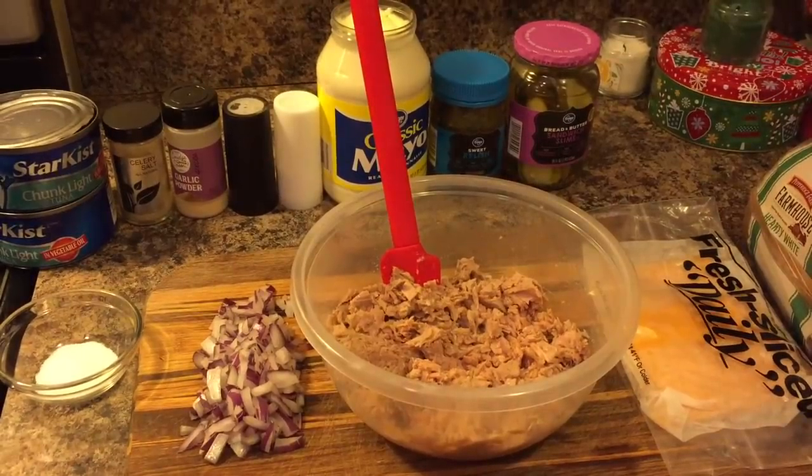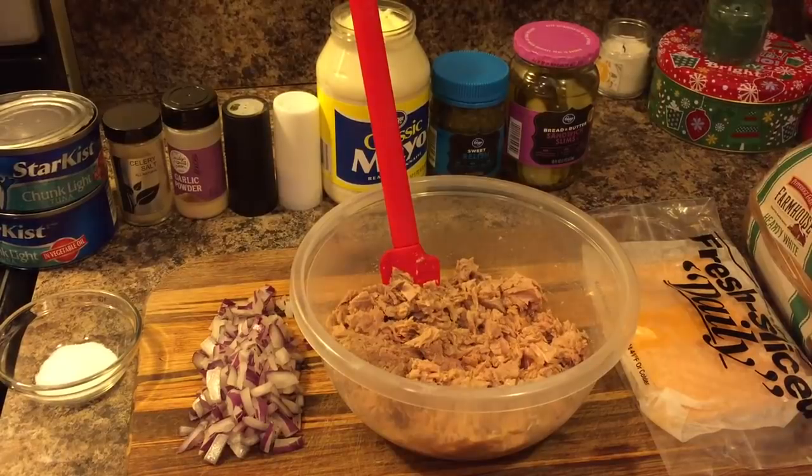Hi everybody, I'm back and today I'm going to show you all how to make a tuna melt.